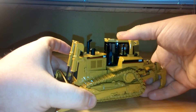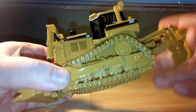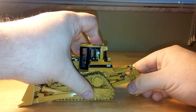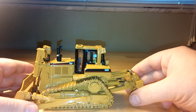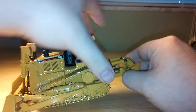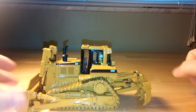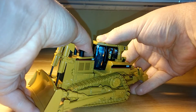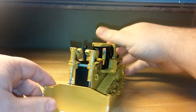Moving on to the brand new, updated Diecast Masters D8R. It's interesting to see that now we have the opposite problem when it comes to the ripper mechanism. At least on my review model, it doesn't want to go up. You can hear that sound of metal just wanting to break, so I'm not going to force it. However, it will go down — it just only comes up to there. As far as the blade goes, surprisingly, not a whole bunch of improvement there. You can hear the metal almost flexing as it struggles to get the blade off the ground.